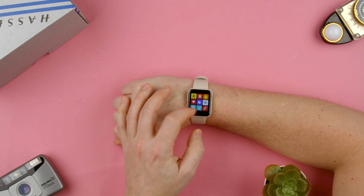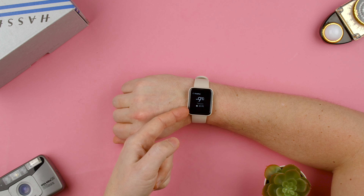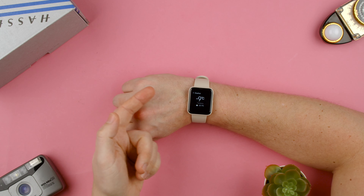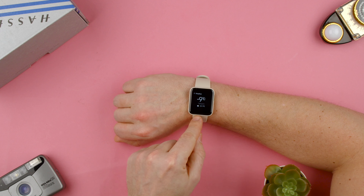So like I said, press the button, go to the second page, cloud, and you can see the weather here. This obviously is getting picked from your phone, so make sure that your phone has the current location that you want. If not, it'll show you different places.